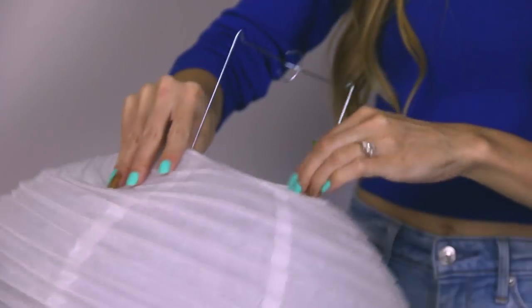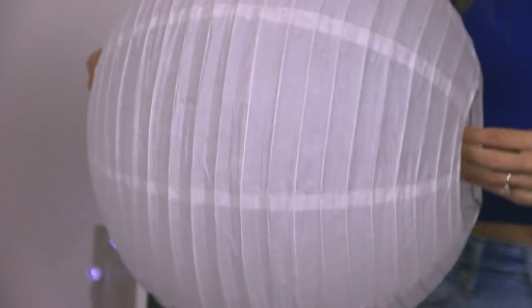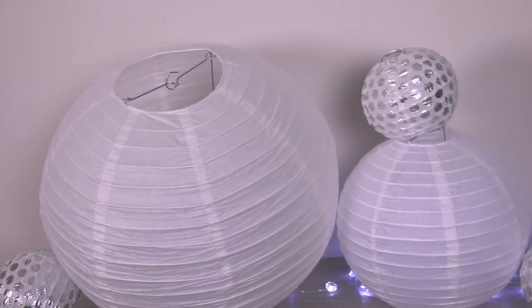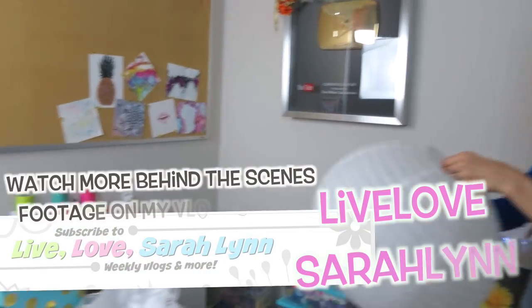I got all the paper lanterns from Party City — you could probably find them on Amazon as well for a lot cheaper. I bought two packs of each lantern size just in case I accidentally broke or ripped any of them, but luckily I didn't, so now I have extras and I can make another cloud in the future if I want.